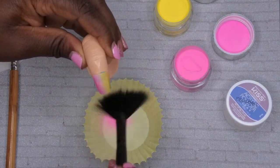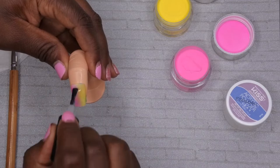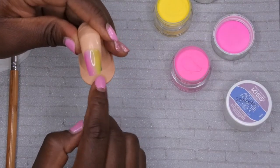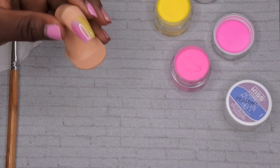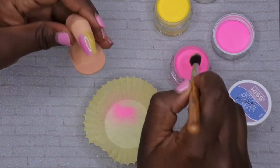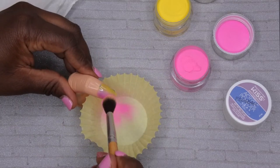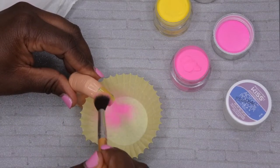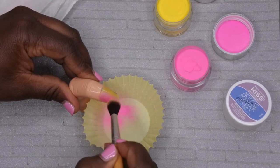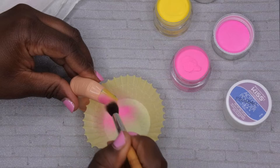Then you repeat the same steps. Go in with another base coat to cover the entire nail, then flash cure for 10 seconds. Just like before, take a little bit of the color and pack it onto the side of the nail. Essentially, the more times you do this, the more it's going to build up the opacity of that color — you need that for a really nice ombre effect.